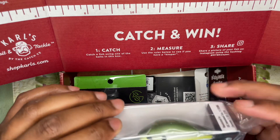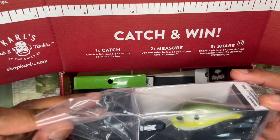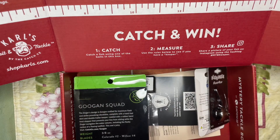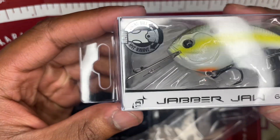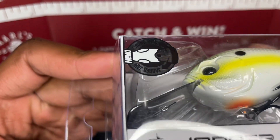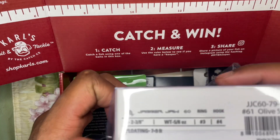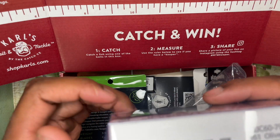Looks like we got a little square-billed deep diver — the 13 Fishing Jabber Jaw, seven to nine feet it says. Possibly a good wintertime bait, and it's in olive shad coloring. Nice.